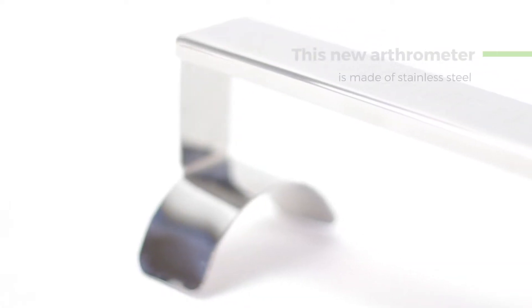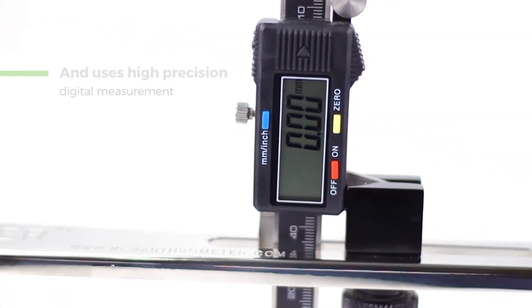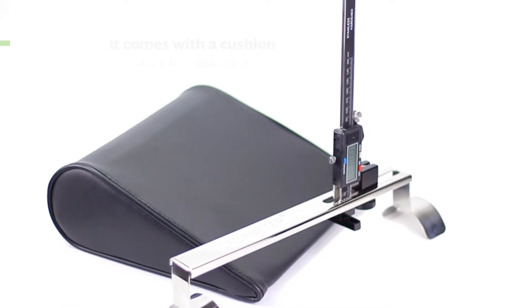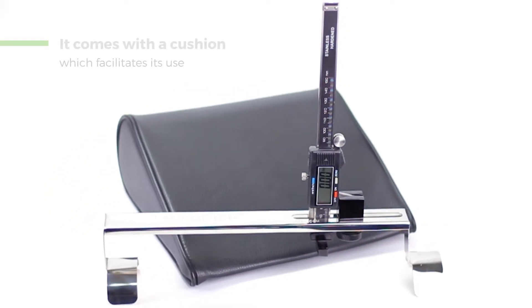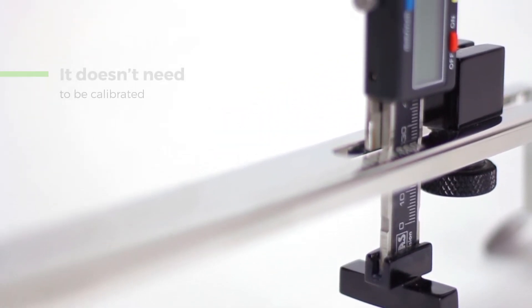This new arthrometer is made of stainless steel and uses high-precision digital measurement. It comes with a cushion to be placed behind the thigh, which facilitates its use. And the best thing is, it doesn't need to be calibrated.